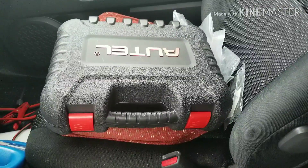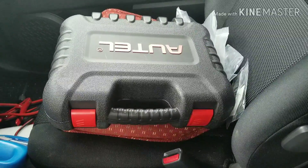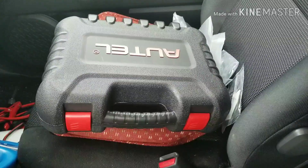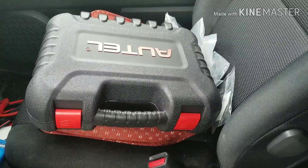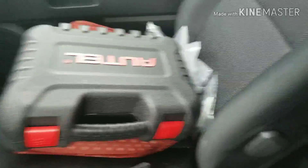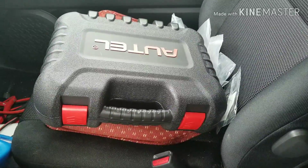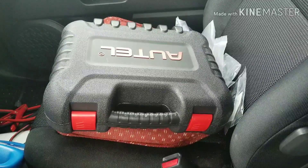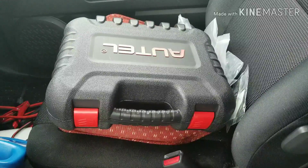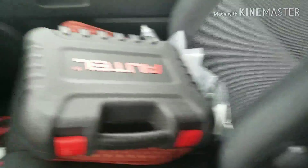This is a Bluetooth version. It does come in an older version without Bluetooth that has cables but does not have BT in the name. This particular one is what I would call a professional entry-level car scanner. Autel does offer a variety of other car scanners which are more expensive and can do much more detailed jobs. This one is priced at about $500 on Amazon — I'll leave a link in the description.